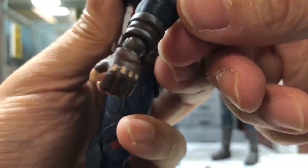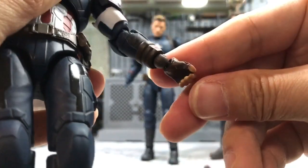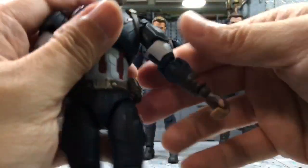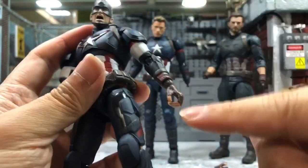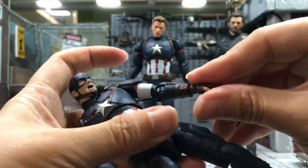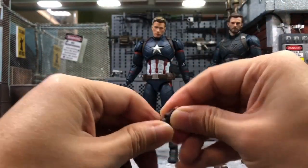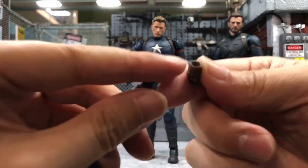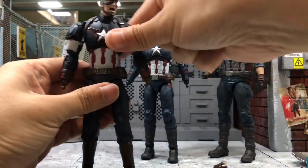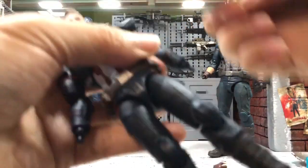If you have the Avengers Endgame Cap and the holes are already enlarged, when you try to put the hands on that figure it might be very loose. I'm just trying to be very forceful to push it in, and this one I can't do - the holes are just too small. But once it goes in, you can hold any weapons you want including the swinging Mjolnir. It works, but I would say it's not really recommended unless you make the holes bigger. That's for the Age of Ultron Cap.